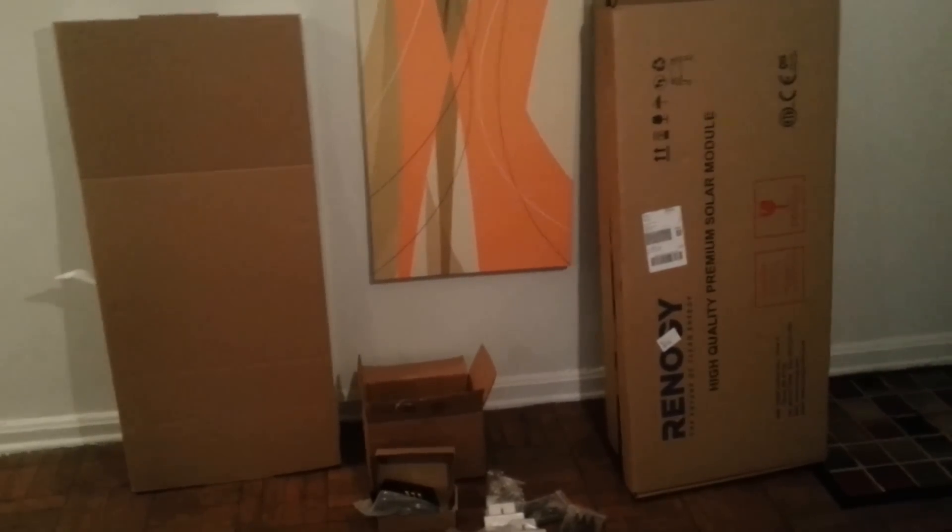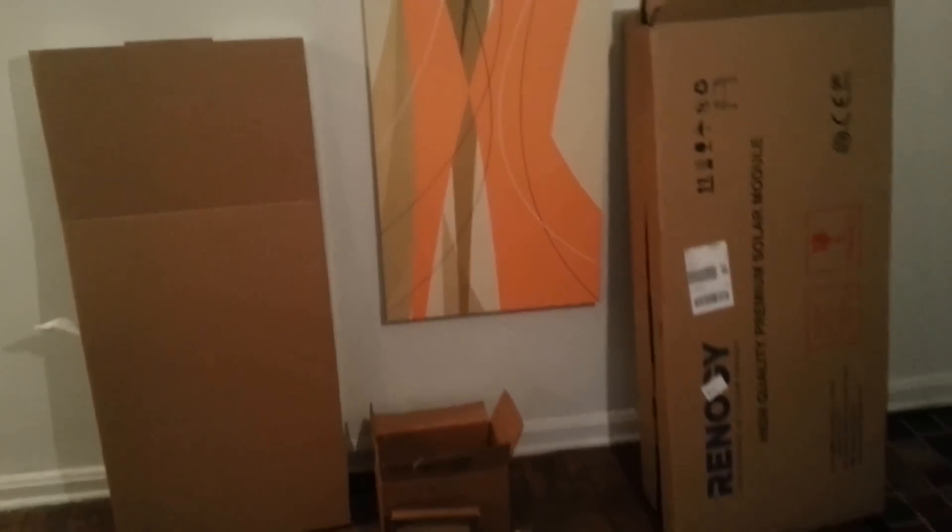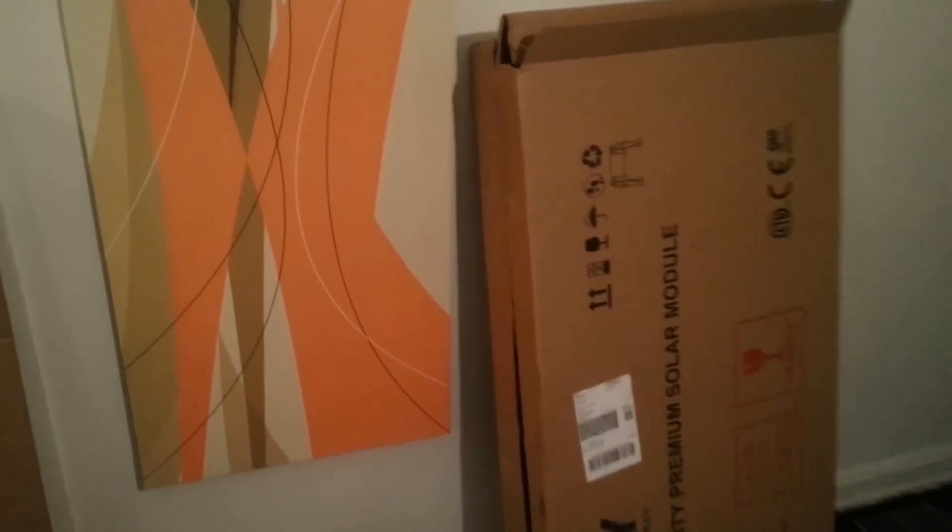Hey everyone, this is Brendan from Brendan's Travels. Today my new solar panel kit arrived and I'm going to talk a little bit about it before it gets mounted to the roof of my RV tomorrow afternoon.